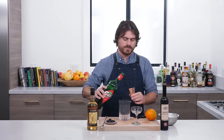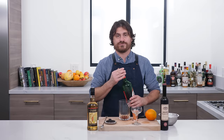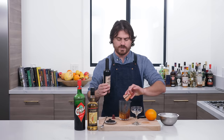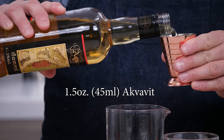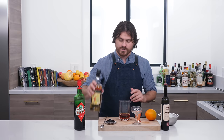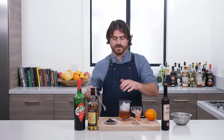First, we're adding half an ounce of Cynar into our mixing glass. Cynar is an artichoke amaro — do not make that face, it is very yummy and delicious. Then one ounce of sweet vermouth; we're using Cocchi Torino today. Last but not least, the star of the show: one and a half ounces of aquavit. I'm not familiar with the brand — Marius brought it back from Norway last year. We'll add our ice and make a little mess.